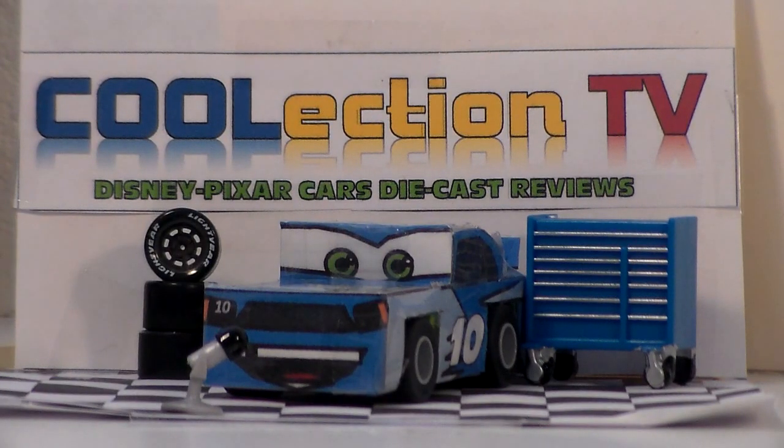Well I hope you guys enjoyed this review. Please subscribe to our channel for more Disney Pixar Cars 3 diecast reviews. See Disney Pixar Cars 3 in theaters on June 16th. Like us on social media at CoolActionTV. And I'm Henry MotorCoop and we'll see you guys next time.